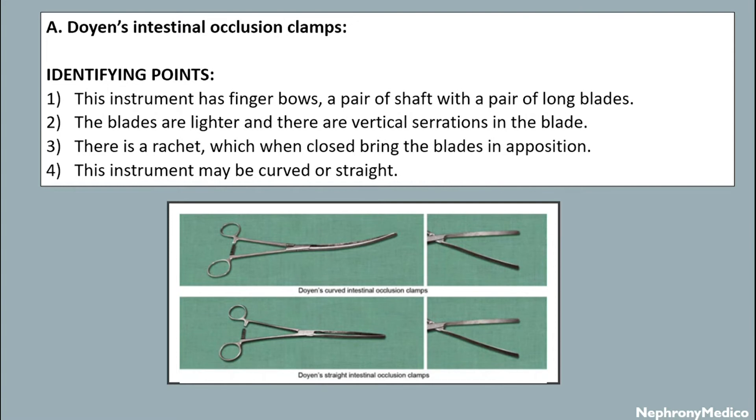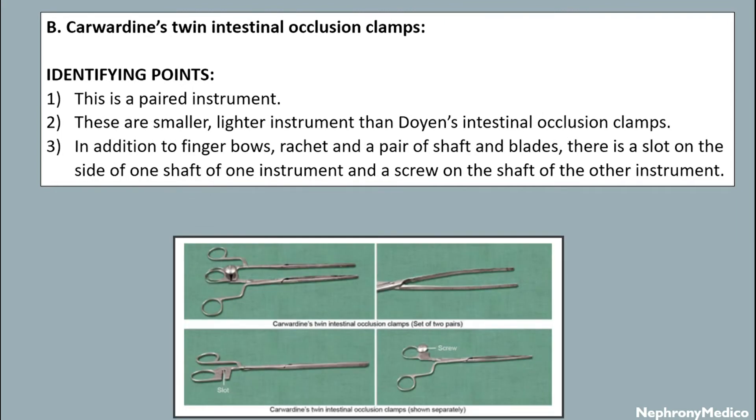There is a racket which, when closed, brings the ridges into position. This instrument may be curved or straight.